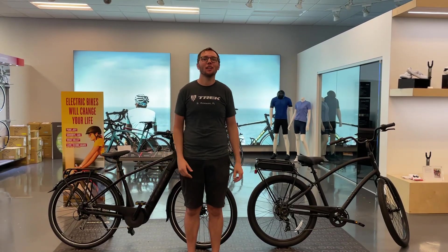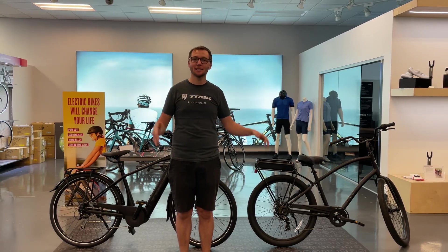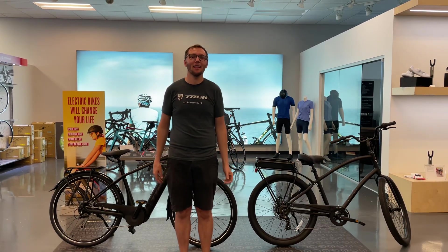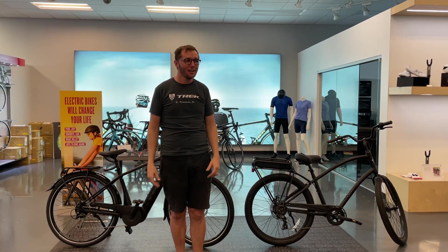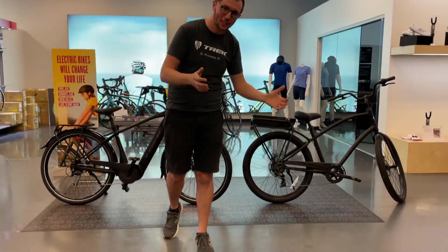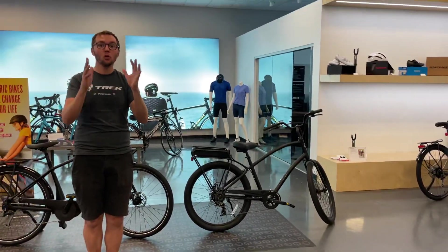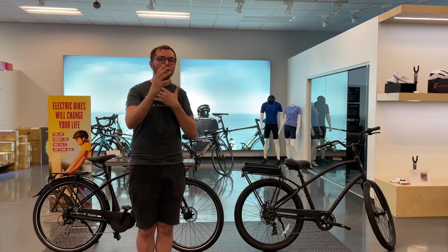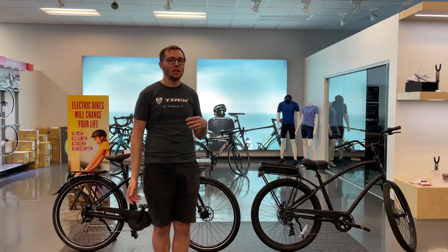Hey everybody, Scott here with the Trek Bikes Store and ABC Bicycles, and today we are going to talk about e-bikes. There's two different thoughts on e-bikes. We're going to talk about a few different things on e-bikes. This is going to be kind of a brush over, a quick walkthrough of the basics of e-bikes.